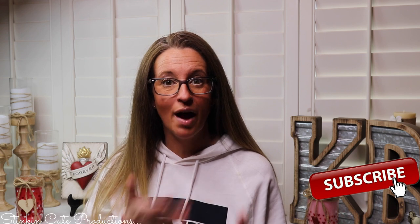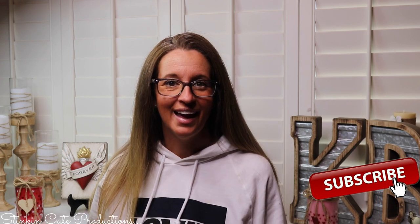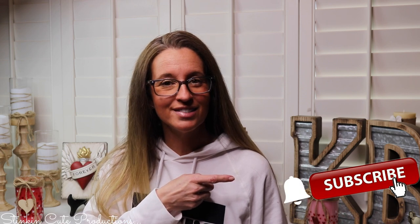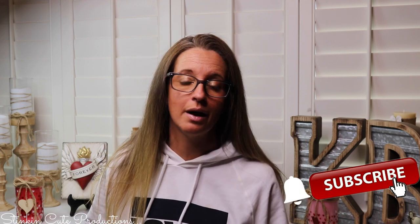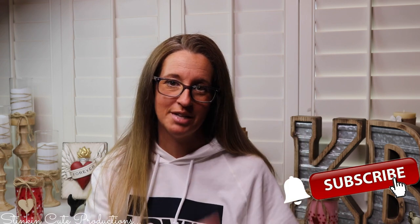Hey everybody! Welcome back to Kelly Barlow Creations. If you're new to my channel and you're stopping by for the first time, thank you for stopping by, welcome to my channel. Stick around a while by clicking that red button for more crafting on a budget. And if you click it again when the bell appears, YouTube should notify you every time I upload a new video. If you're interested in following me on social media, you can find those links in the description box below.